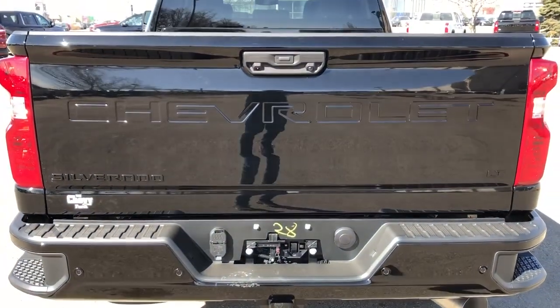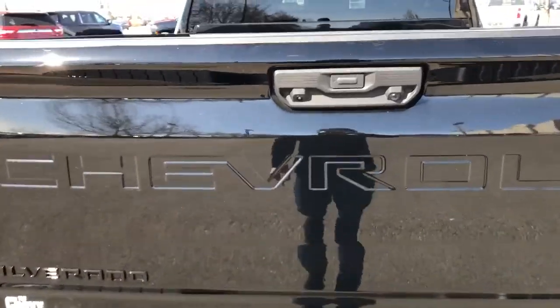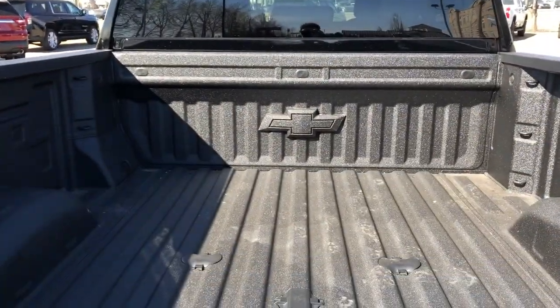Around to the back we have our paint matched bumper with bumper steps, Silverado and LT featured in black off to either side, as well as Chevrolet recessed into the tailgate, and our full-line truck bed with Chevrolet badge at the front.